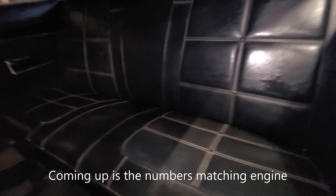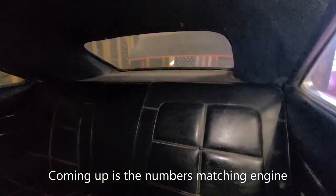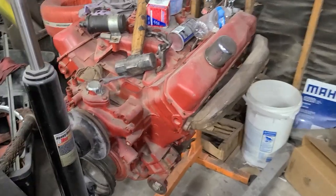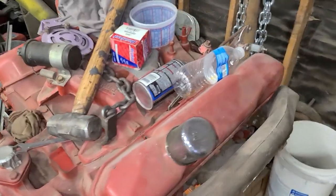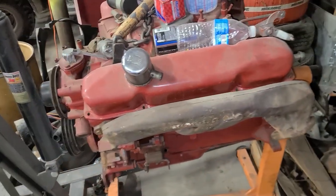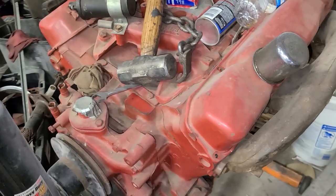Here's the back seat. Look at the back — it's in great shape. What a great car. So I was told this is the engine to the 69 Dodge Daytona. I was told it's the numbers matching engine. That is awesome. That is really cool.